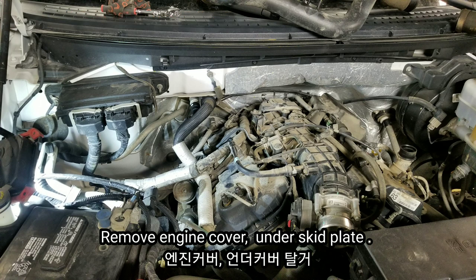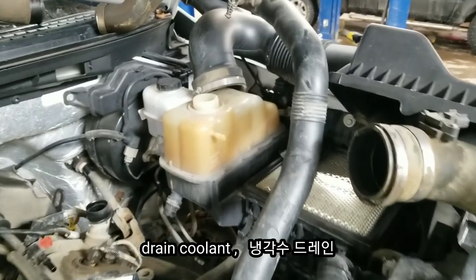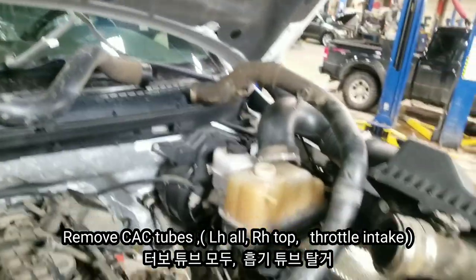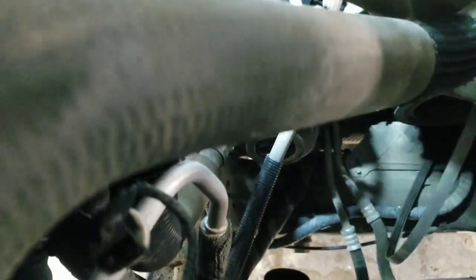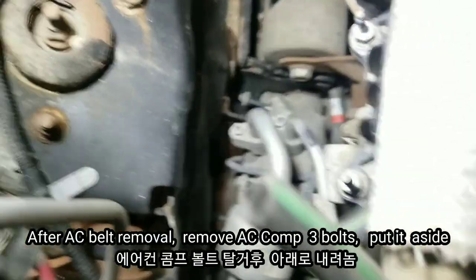Once the coolant of the truck is drained, I removed the under-skid plate and any cover on top. I removed the right-hand side CAC charging air cooler tube in and out from the turbocharger. I also removed the throttle body tube and the left-hand side turbocharger upward CAC tube. And I also removed the serpentine belt and alternator.